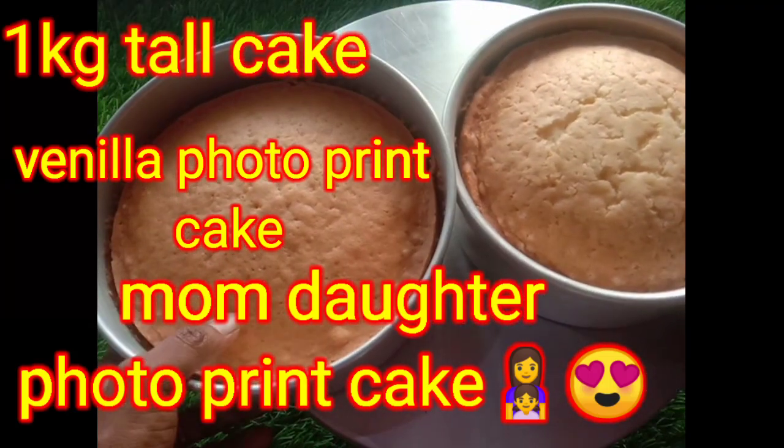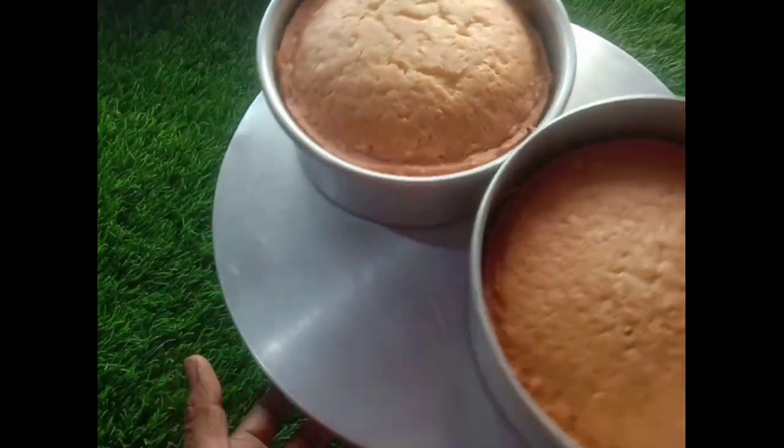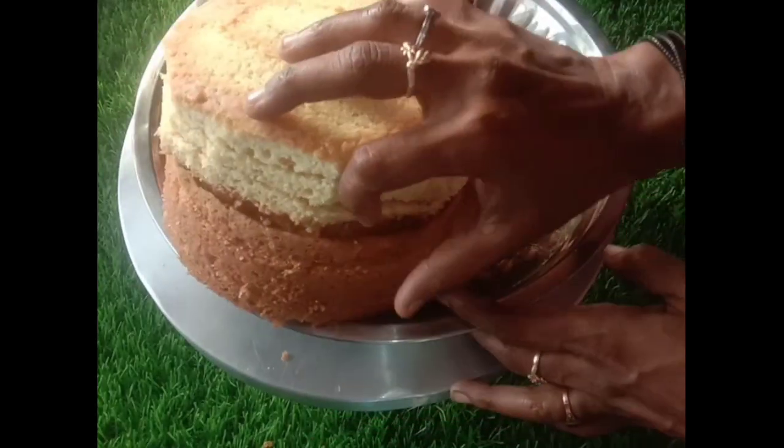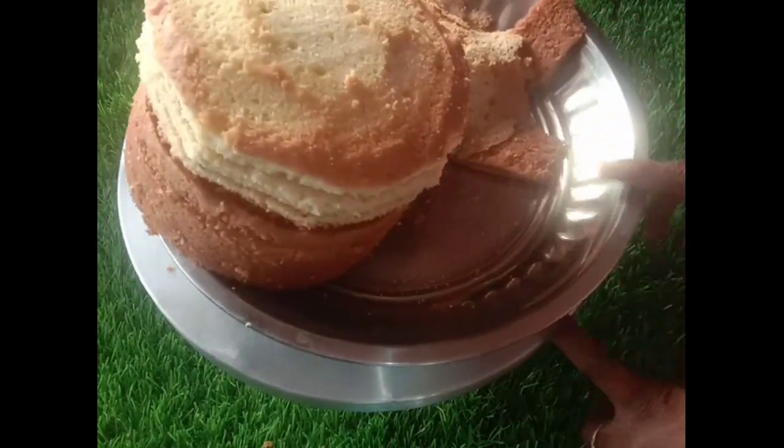Hi, hello! Welcome to my channel. In this video, we will see how to make a 1kg tall cake. I am ready to make 1kg batter. I am ready to make 2 half-kg layers — 3 layers total.